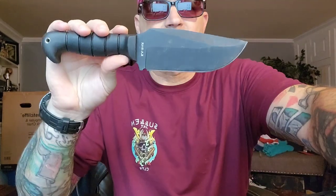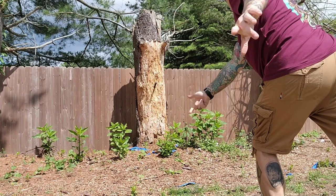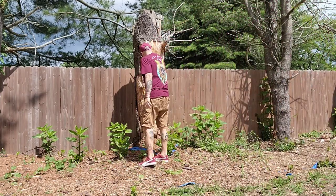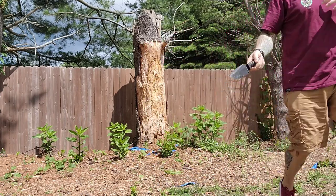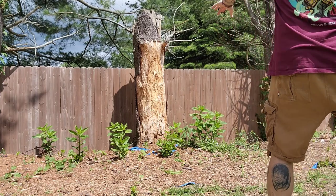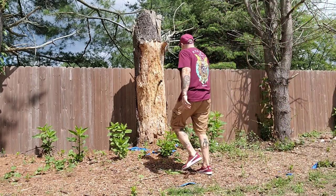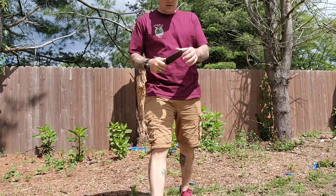I hate saying it, I really do, but this thing is a well-rounded, all-around beast. Let's take it outside, hit some stuff with it, and I'll show you one other thing it's really good for. All right — first try — that's not so bad! It's in there good. So this knife, even though it's not going to be in the description on the product page, is an exceptional...